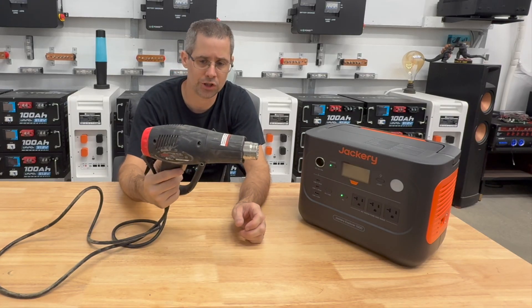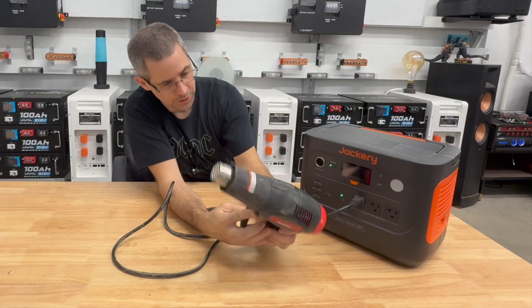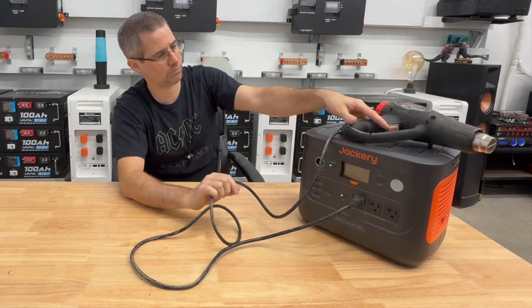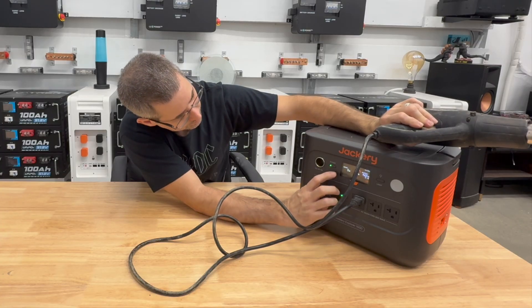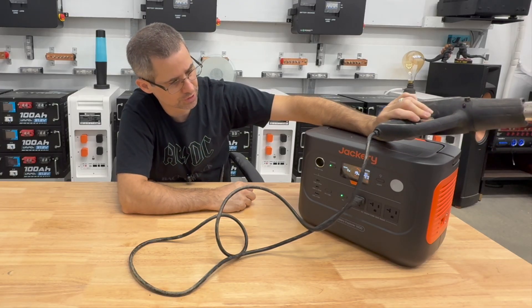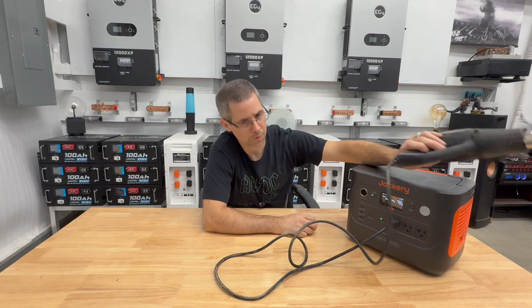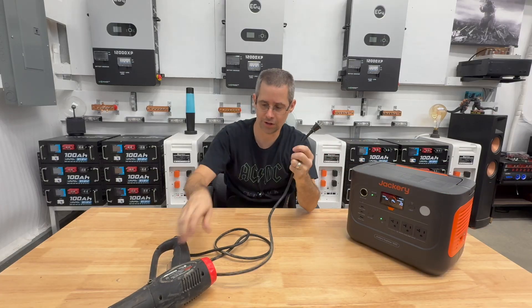Next, let's see how well this powers a 1,500-watt heat gun. It's drawing exactly 1,500 watts continuous with no issues at all. We'll let it run all the way down to 15%. The cord got a little warm, as expected, but the Jackery held 1,500 watts without any problems.